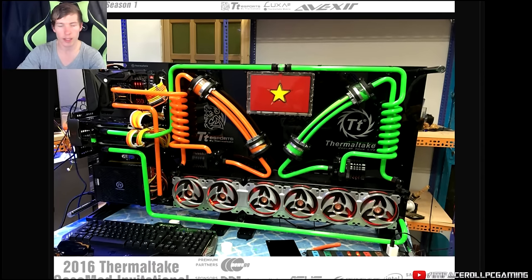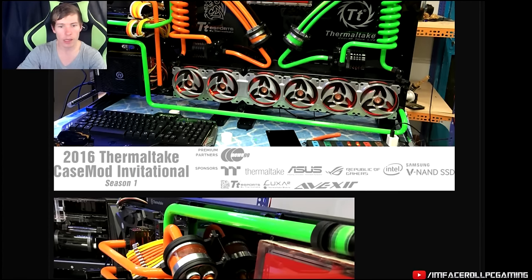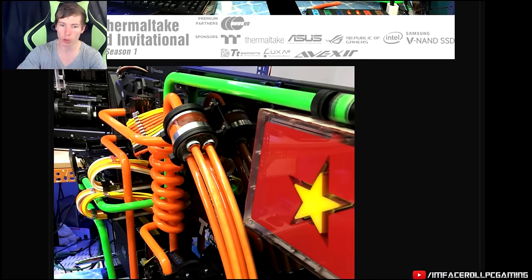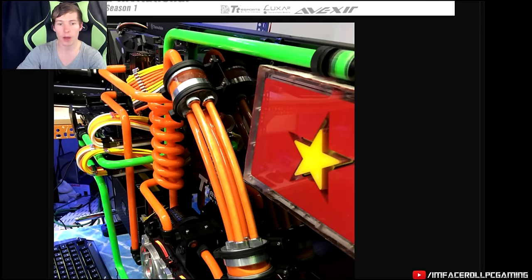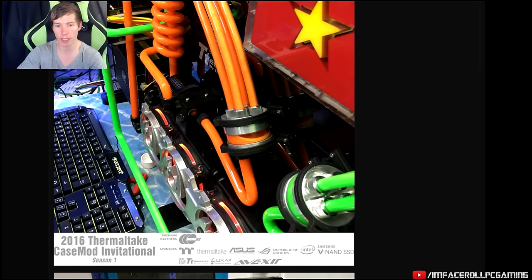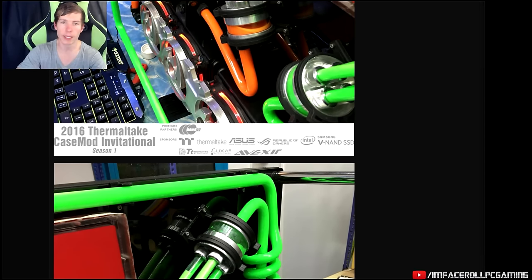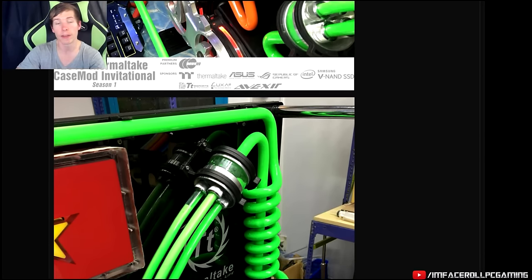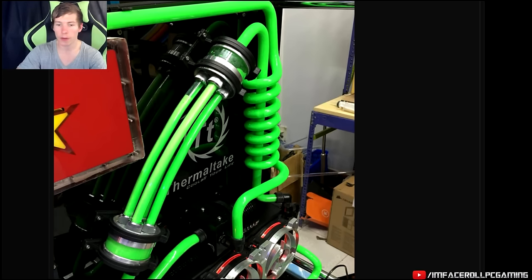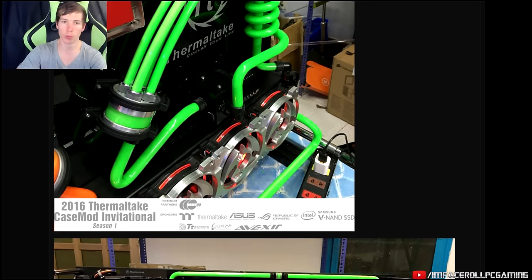Scrolling down more you can see lots of color and vibrance — two Core P5s joined together with lots of sick liquid cooling work. This guy is really really good at making custom stuff, so you need to check him out on Facebook. He's got the machinery to make custom water blocks, reservoirs, everything you can think of. He even made the fan grills on the radiator. Just a clean awesome loop and nice design — good work.